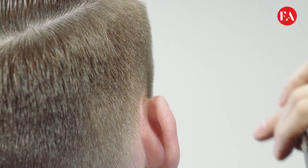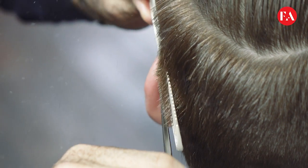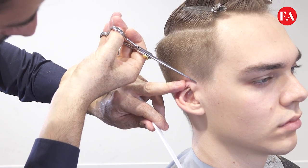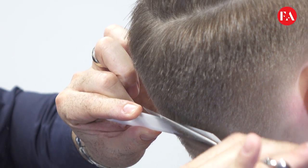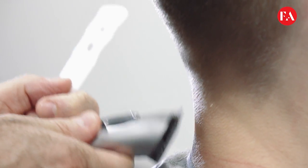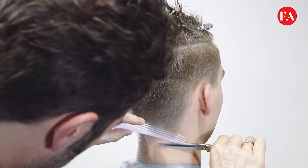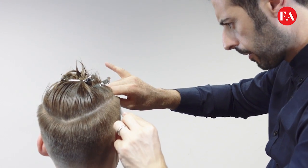Working very intensely with scissor over comb, making a very clean and sharp texture. The hairline is very nice and clean, using a very barbering technique. Definition has been determined also with a nice barbering comb and using a clipper. We're getting very close to the side of the crown area. Once the scissor over comb technique is done, we check the balance, making sure both sides are equal.